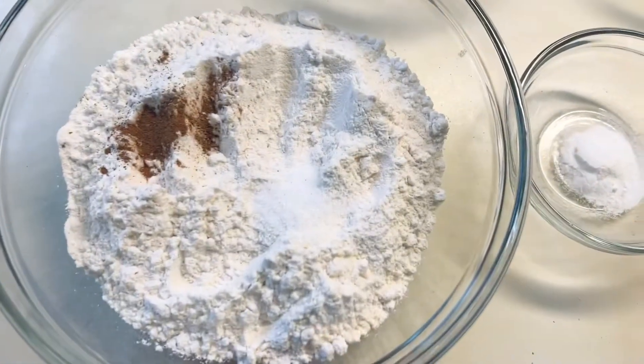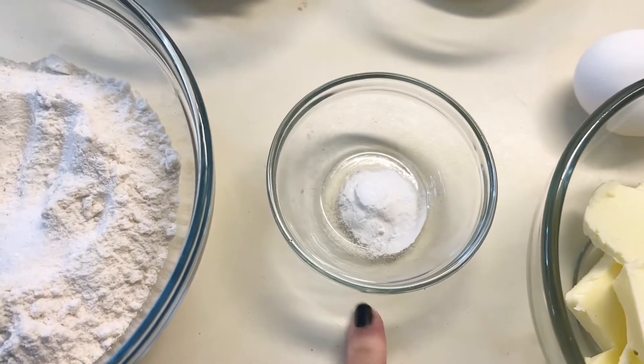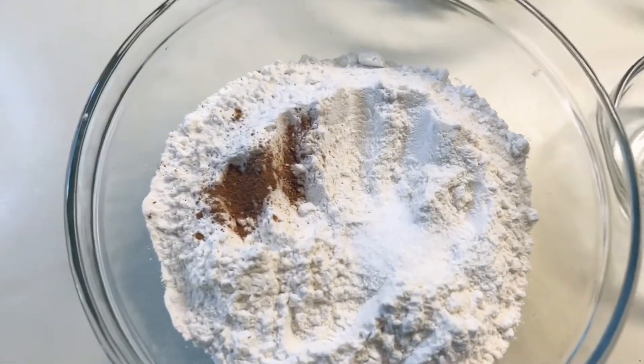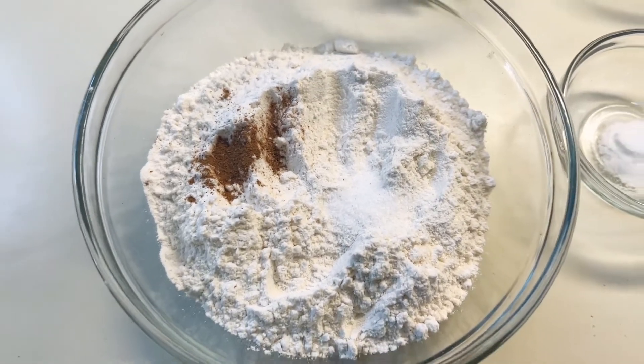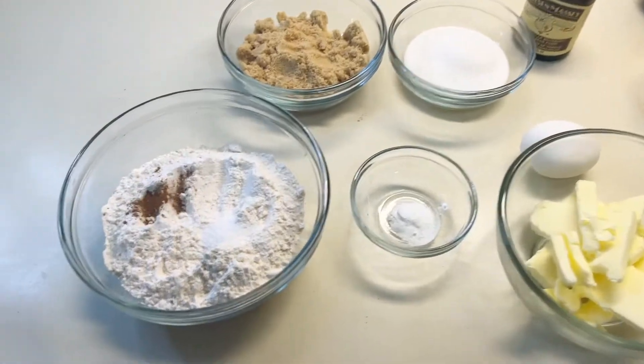I measured in a half teaspoon of kosher salt, a half teaspoon of baking soda, and I like to add a pinch of cinnamon to my chocolate chip cookie dough. You can't really taste it, but it does add a bit of a kick and a depth of flavor. You don't have to use it, but I just like to use it in mine.